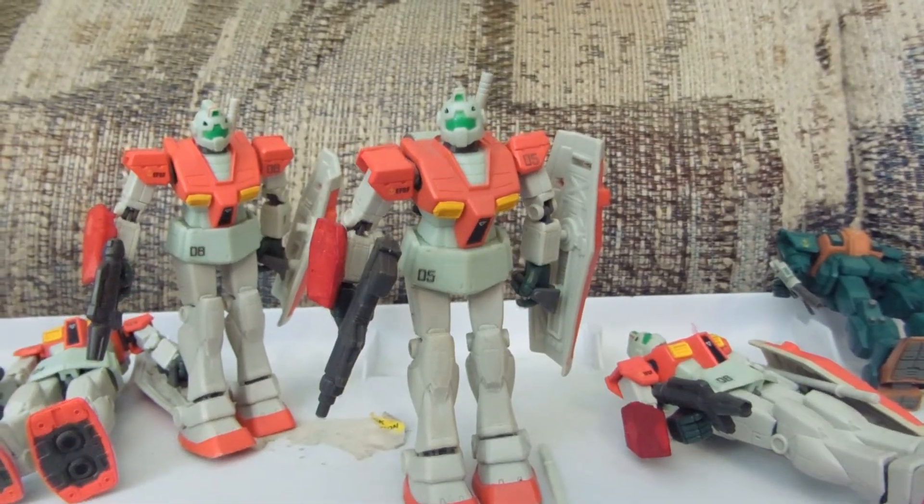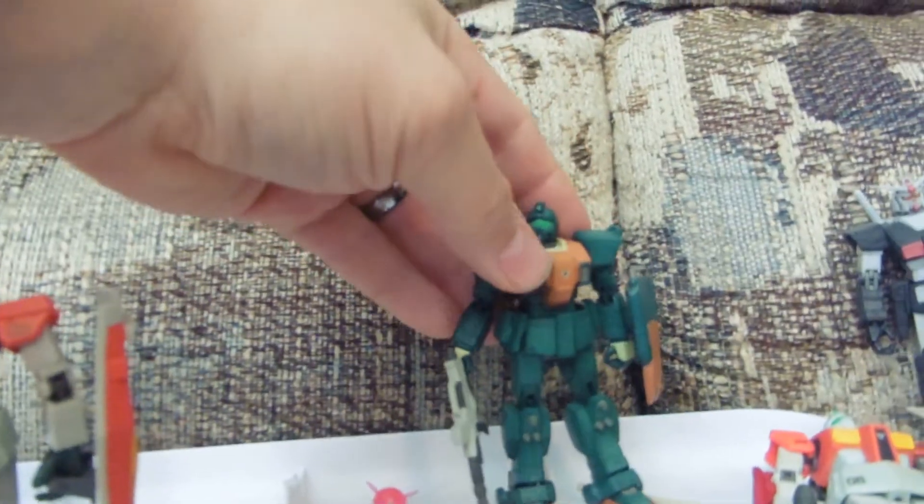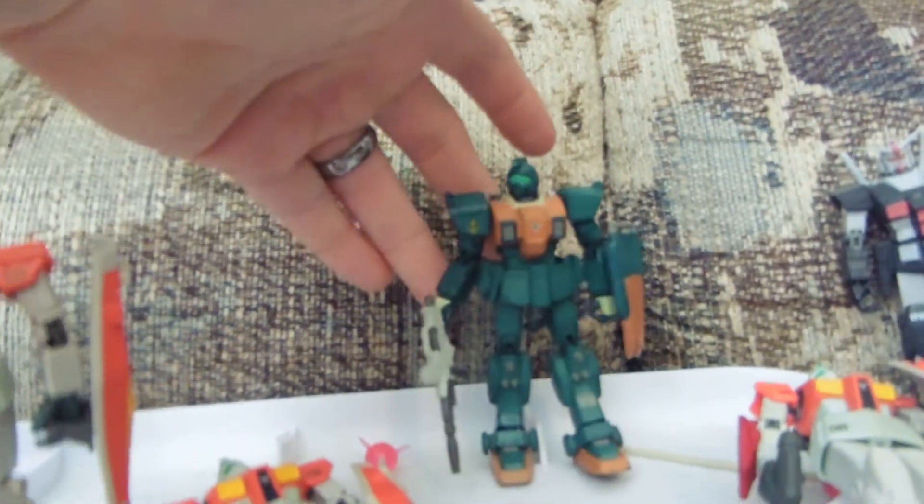Things I'm looking to trade for — I still have this custom recolored ground type GM here as well. I prefer to trade stuff rather than sell. When I end up selling, it usually ends up on eBay.